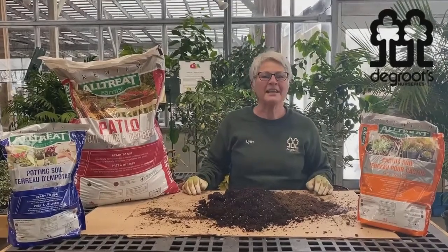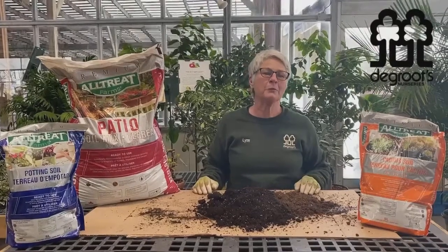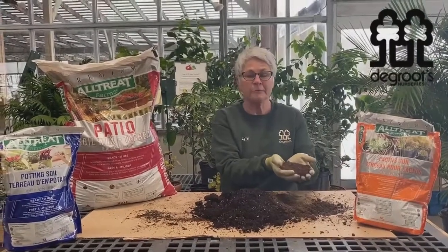Hi, this is Lynn from the greenhouse at DeGroote's Nurseries. I wanted to talk to you about some soil choices for when you're repotting your house plants. Cactus soil — you can see it's very dry, and there's a lot of peat moss in it.